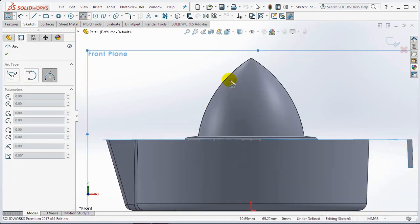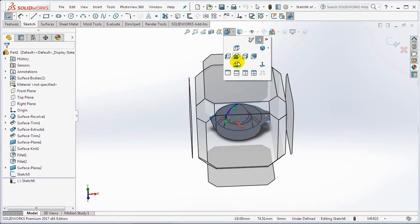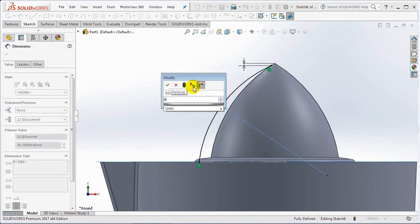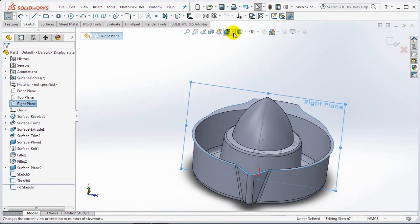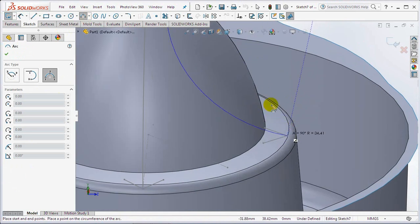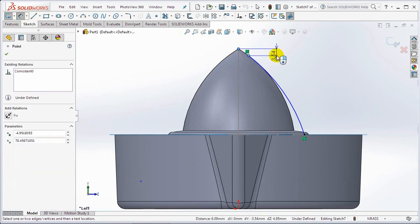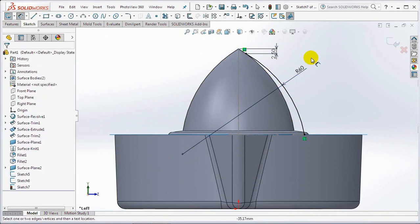In the front plane, draw an arc sketch. Set dimensions at 2.5 millimeters, then exit the sketch. In the right plane draw an arc. Set dimensions at 2.5 millimeters and radius 60 millimeters. Then exit sketch.